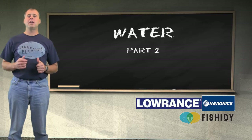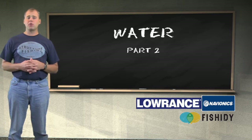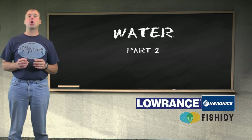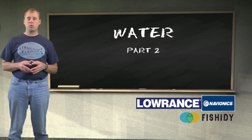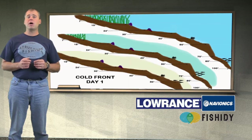Welcome to the classroom. Today we are going to discuss water color and how weather affects it. In an earlier session we discussed how weather affects fish movements, specifically the cold front. It was said that the lighter or brighter it is, the tougher the fishing will be. The same holds true with water color — the more light that is able to penetrate the water, the tougher the fishing will be.